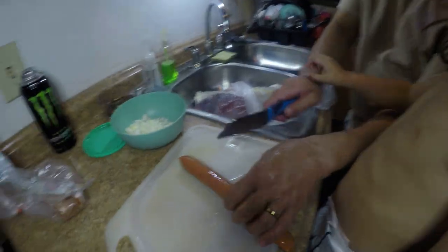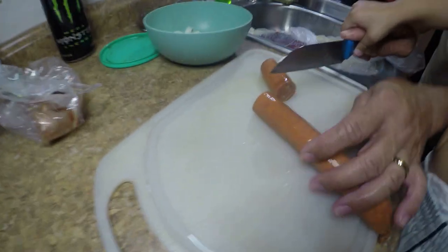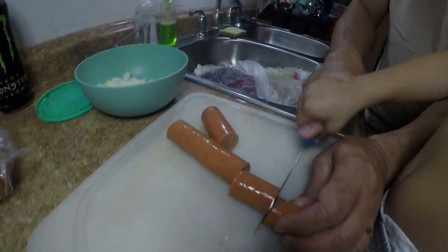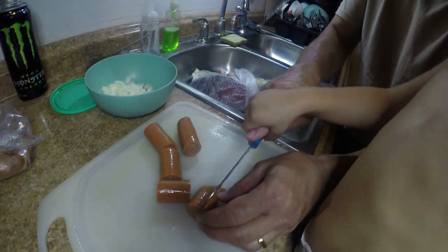We're also limited on mobility because my light's plugged into the wall — I don't have a wireless one. Don't worry guys, we are in the works of getting better equipment.